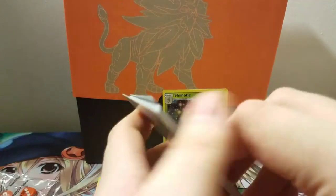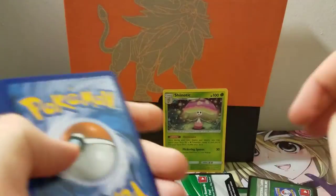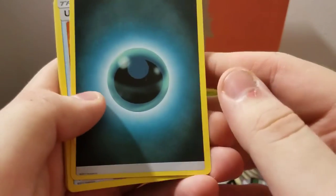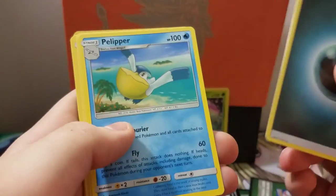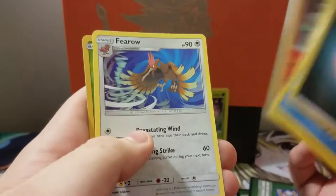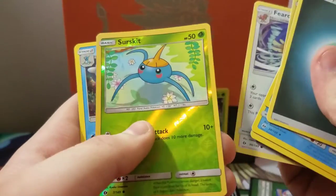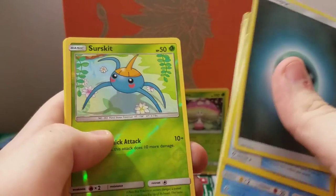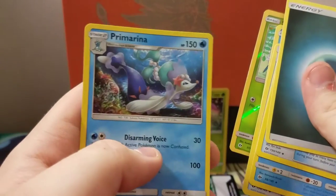I'd like to pull one GX — it's something new we haven't done before, so that'd be fun. Third pack: dark energy — these energies actually look really nice — Ultra Ball, Pelipper, Timer Ball, Wingull, we got Pelipper and Wingull in the same pack, Surskit, Yungoose, Litten. Our reverse is Surskit and our rare is Primarina, which is the water starter's final evolution. Pretty cool.